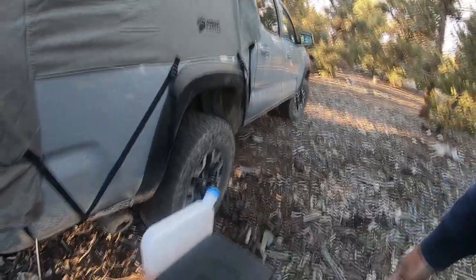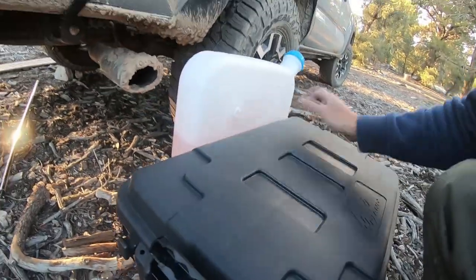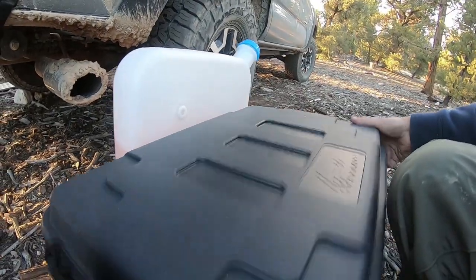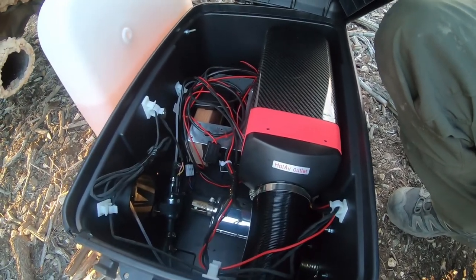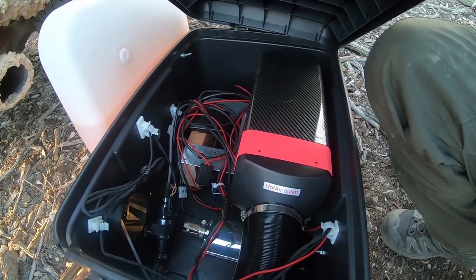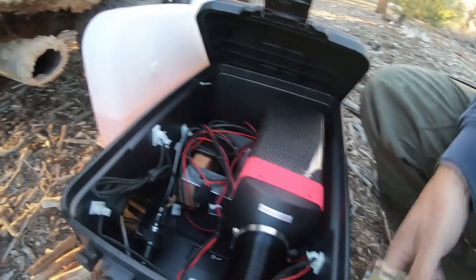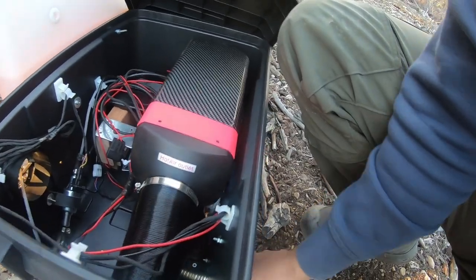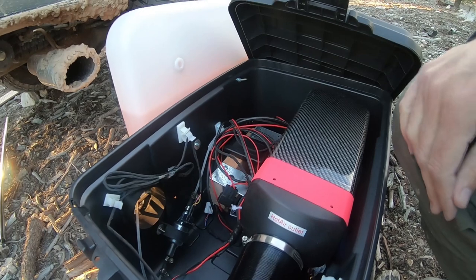It barely uses any fuel and makes almost no sound. I just picked up this tub at Home Depot — it's a pretty simple operation. Inside I've put everything together. I'm going to run it off the smallest Jackery they have. This cord I'll feed right through into the truck, and I just put a little muffler on the outside. Here's my controller right here — you can look these up online, they're awesome.